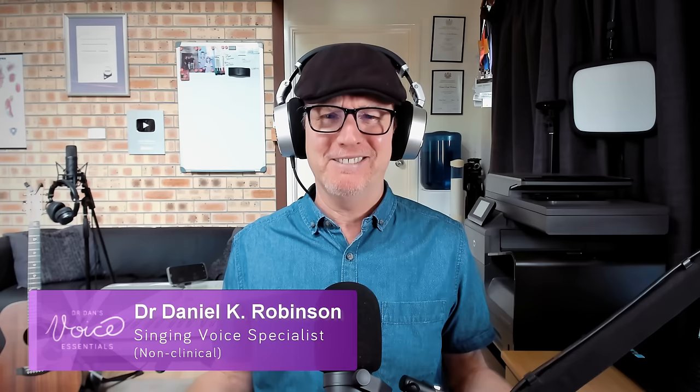G'day and welcome to another vocal analysis here at Voice Essentials. My name is Dr. Dan and today, once again, we're going to have a listen to Morissette.